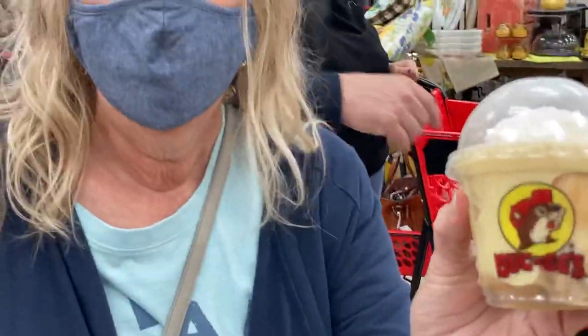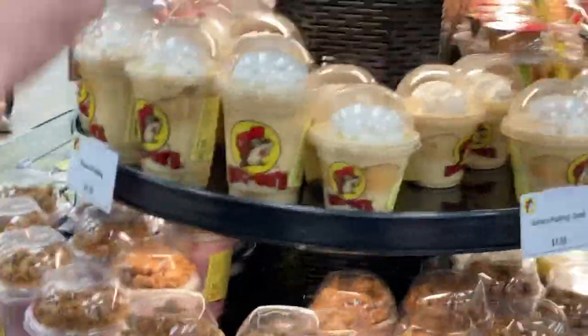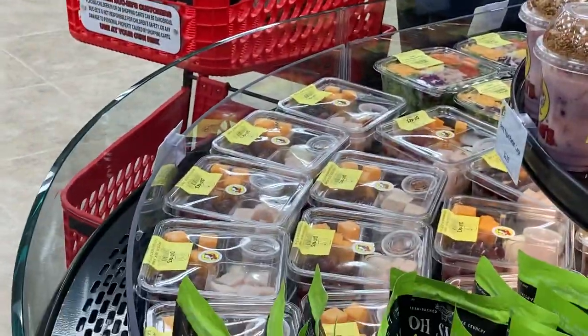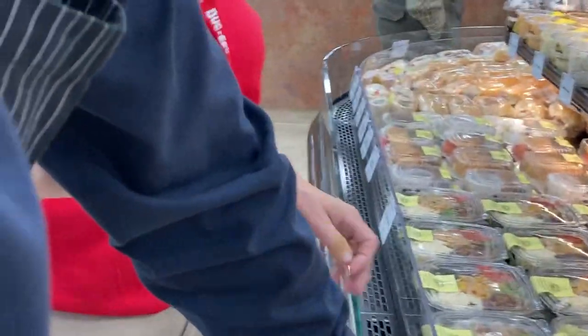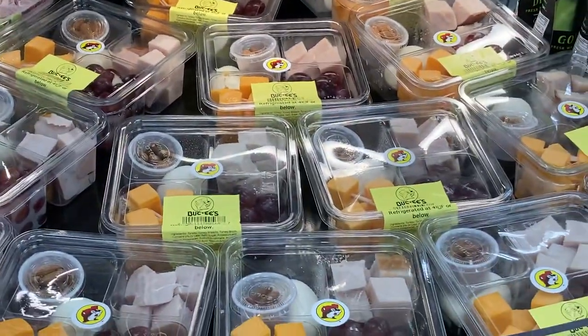Yogurt parfaits, banana pudding — we make it in-house. We got chocolate pie, coconut pie, key lime pie — we make all of it in-house. This is a great place to stop. You're coming down 95, you hit Daytona — if you're on the way to Orlando, stop here before you get on Route 4. We got protein packs and fresh salads in-house too.